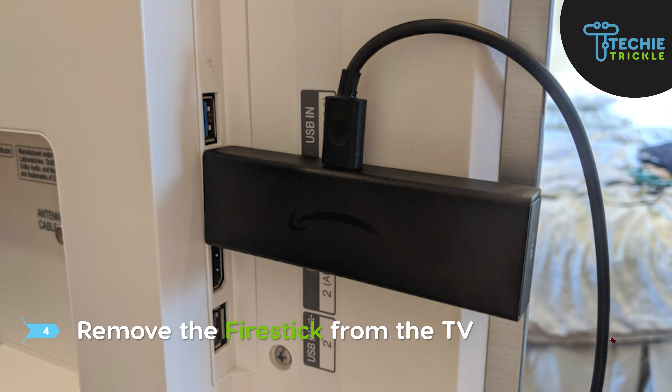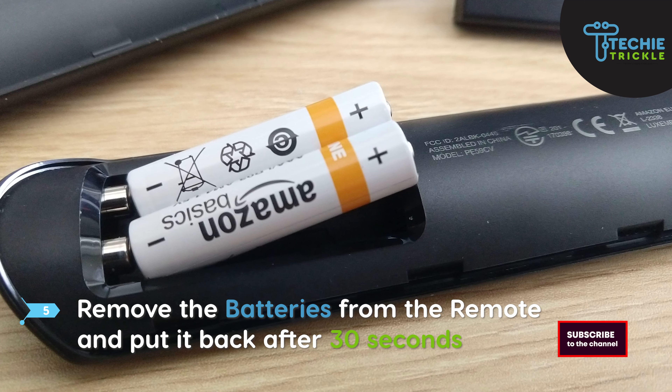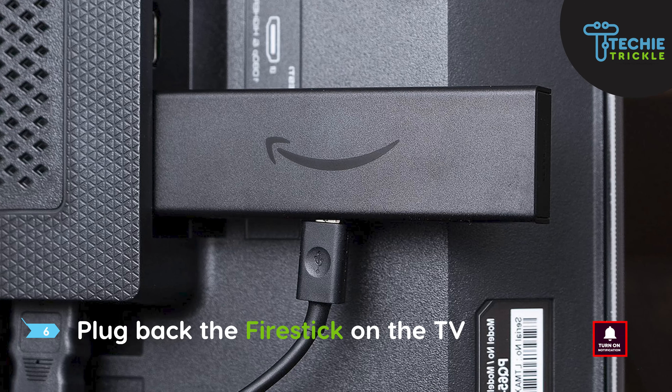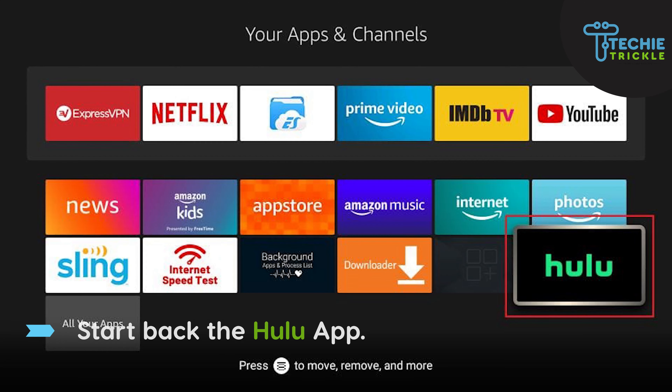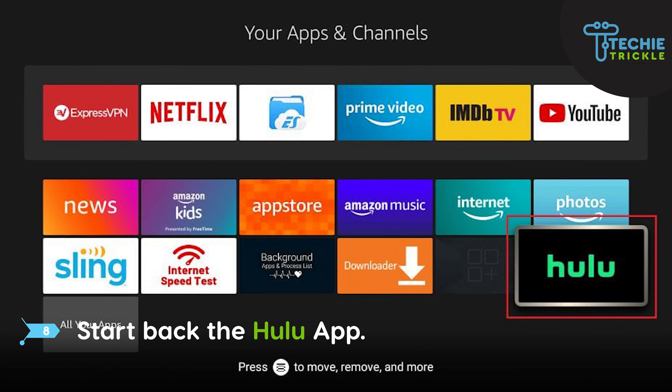Remove the Fire Stick from the TV. Now remove the batteries from the remote and put them back after 30 seconds. Plug the Fire Stick back into the TV, switch your TV back on, and press the home button. Start the Hulu app back up — this should help resolve the Hulu load failure error message.